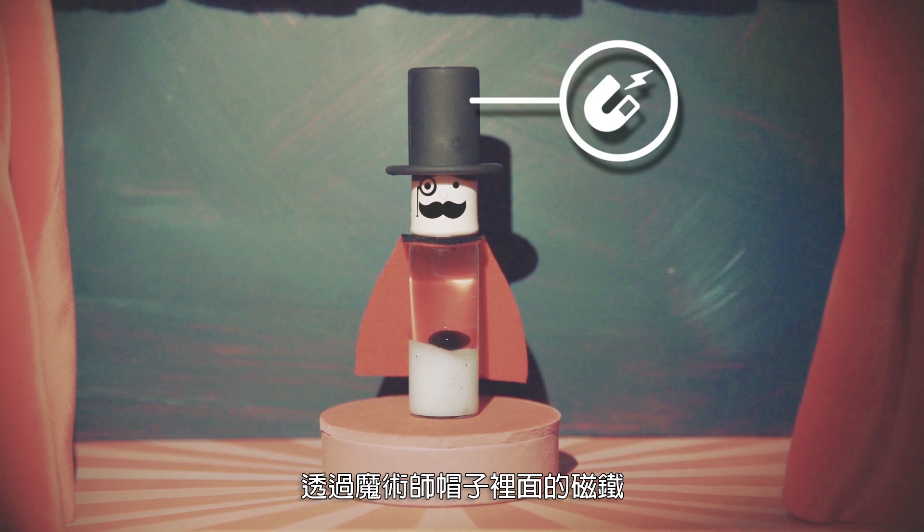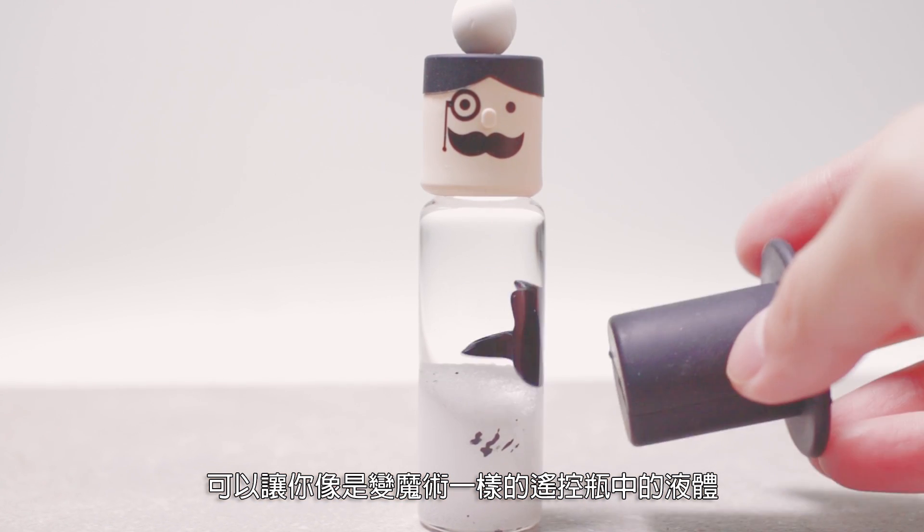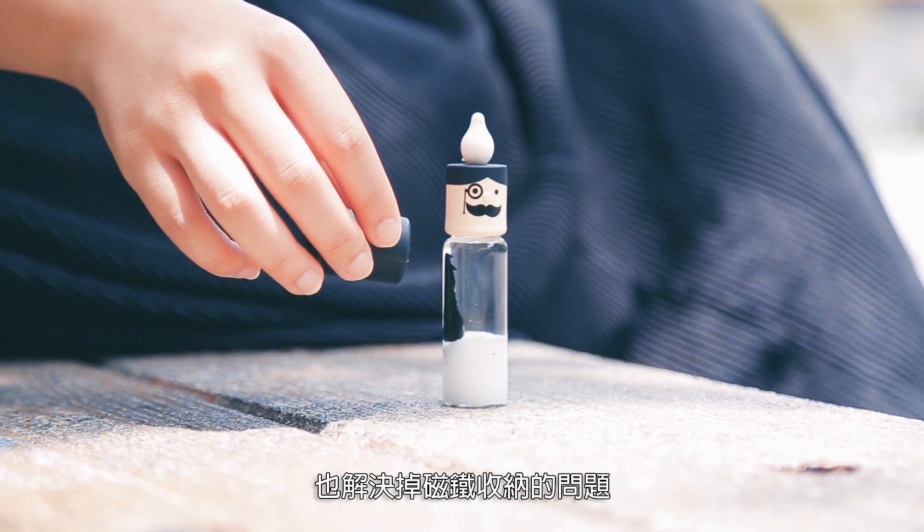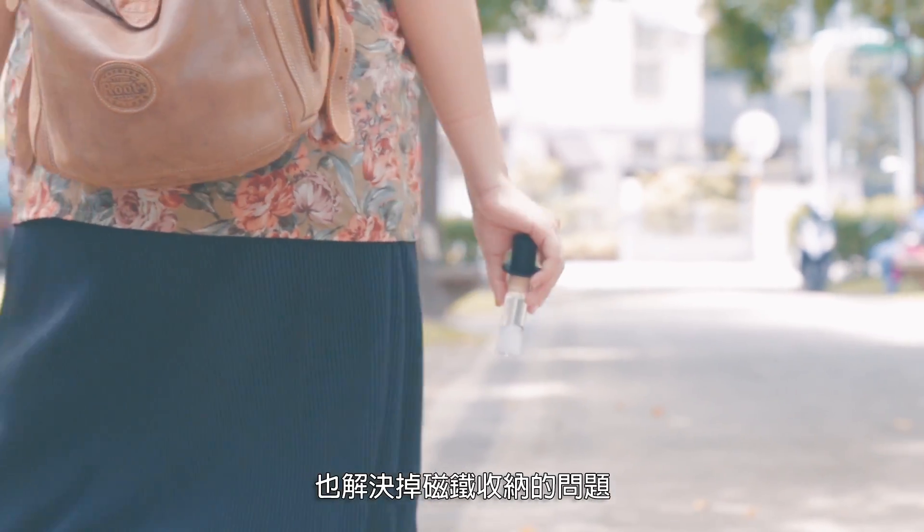Through the magnet in the magician's hat, you can look like you're performing magic as you control the liquid in the bottle, while also resolving the issue of the lost magnets.